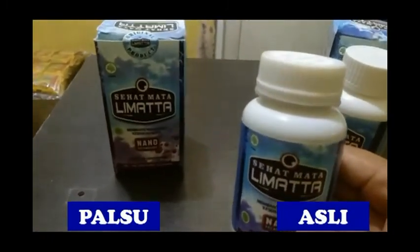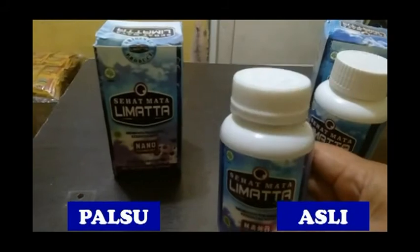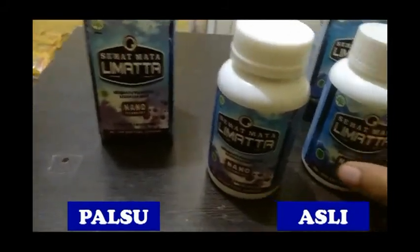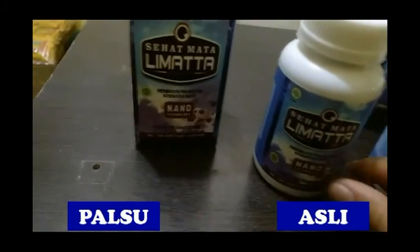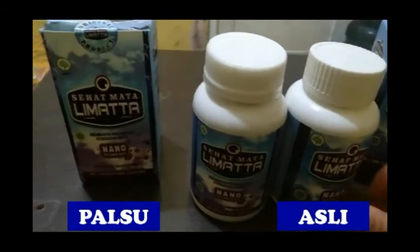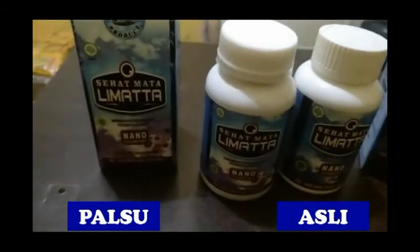Sehingga kemudian saya browsing dan ternyata memang kemungkinan besar produk yang saya beli yang ketiga ini adalah palsu. Baiklah, saya ingin menunjukkan kepada bapak-ibu semua produk mana yang asli dan produk mana yang palsu.